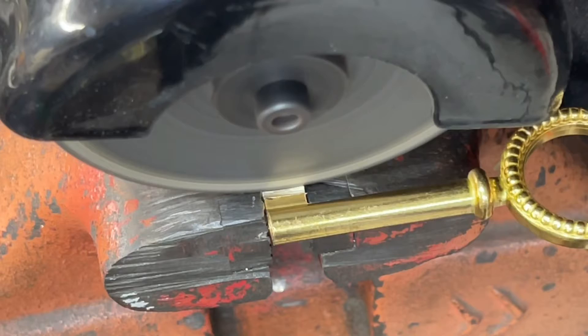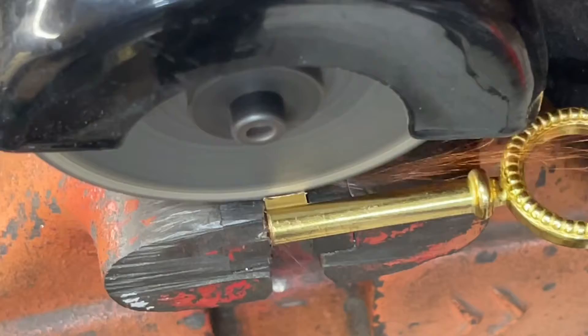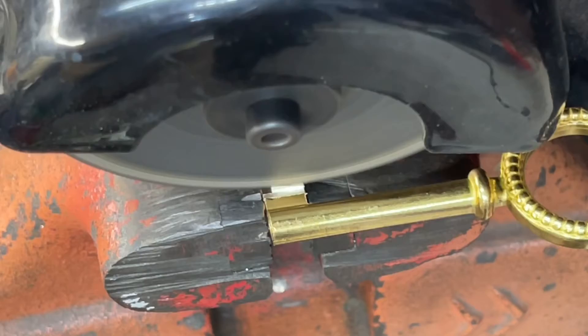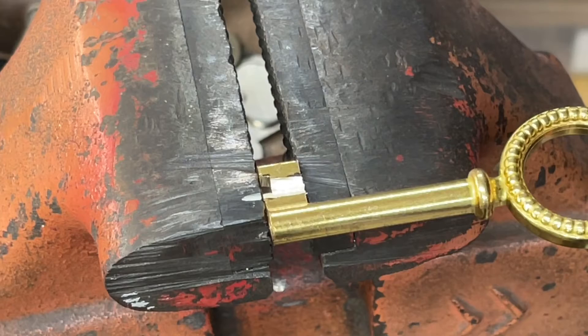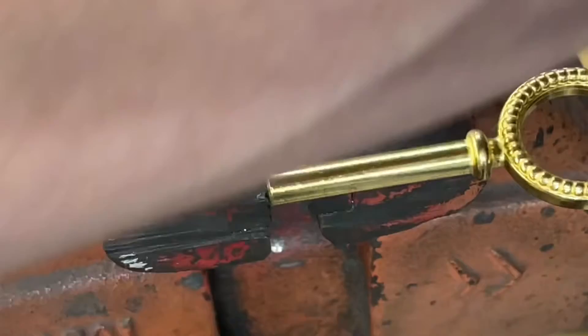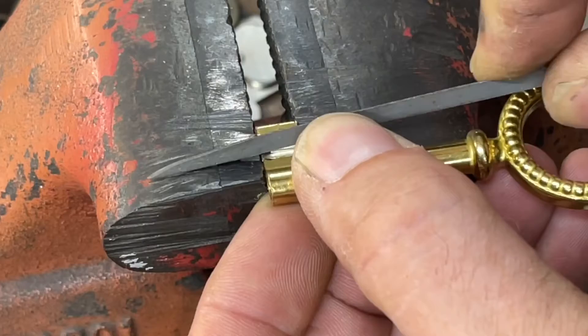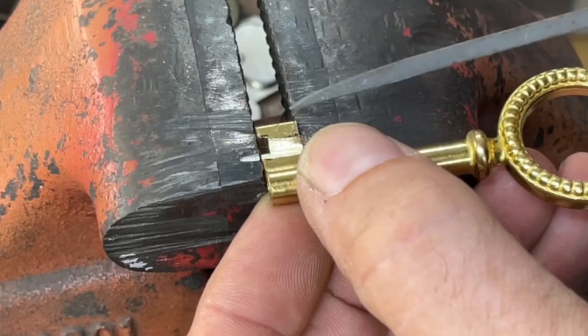Alright, let's go. I don't know how well that did — it may have gone too deep. That's the problem with using power tools like that; sometimes you go a little too deep. But I'm going to go ahead anyway and keep going with it and kind of square up the cuts here.